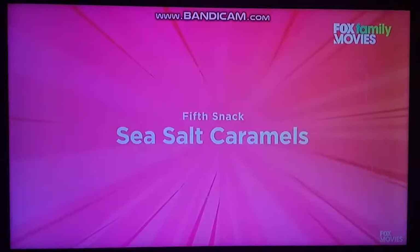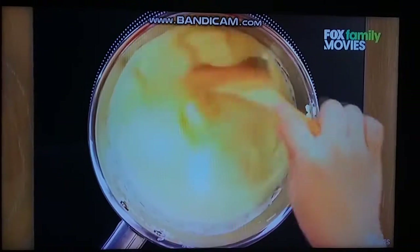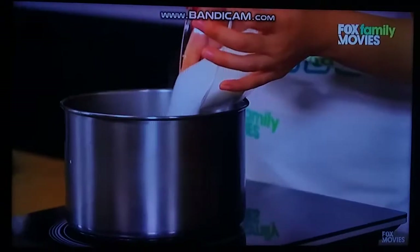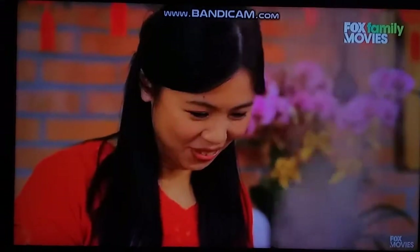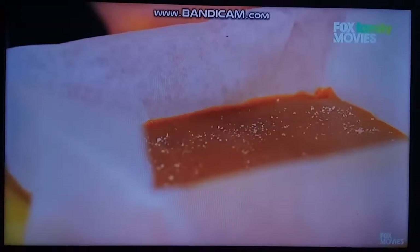Last but not least, our fifth snack: sea salt caramels! We'll add heavy cream and butter into a saucepan and boil over low heat until the butter is melted. In a separate pot, add water and then corn syrup, then add sugar. Cover the lid for one minute, then check the temperature to see if it has reached 320 degrees Fahrenheit. Pour the butter and cream mixture into the pot and continue boiling for a little while. Sprinkle some salt over the caramel.